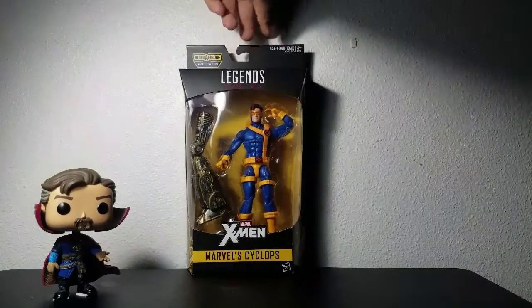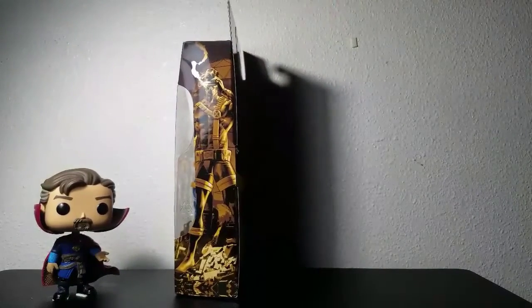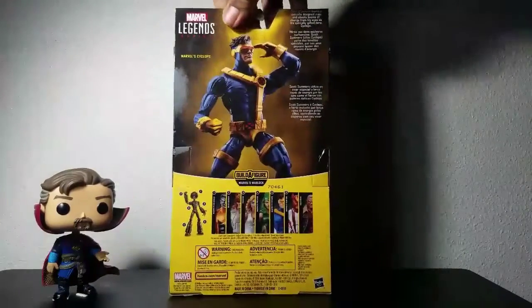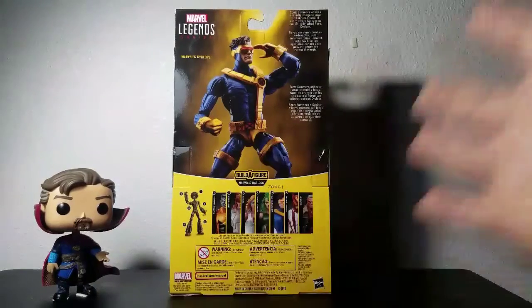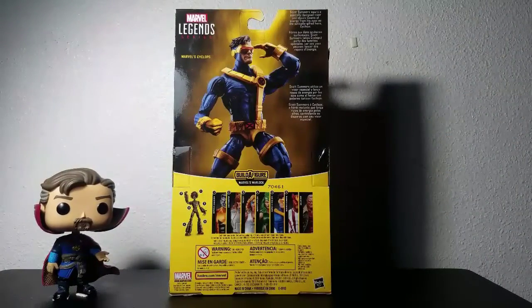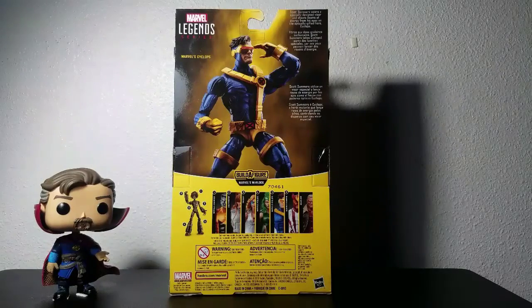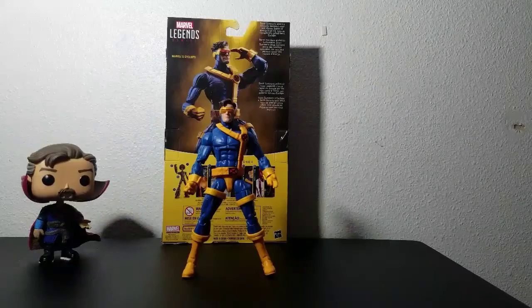The first thing you see is Cyclops and the build-a-wave figure that comes along with it — pretty neat packaging, I like it a lot. On the side you'll see a great picture of Cyclops, and on the back you'll see all the artwork. You'll see all six or seven people you need to complete the Warlock wave. Logan's just there if you want him, but he's a pretty cool fig as well. I actually only have Cyclops and Colossus so far. The description reads: 'Scott Summers wears a specially designed visor and shoots beams of energy from his eyes as the optically gifted hero Cyclops.'